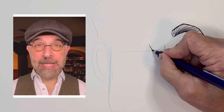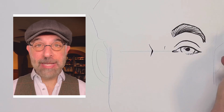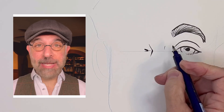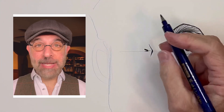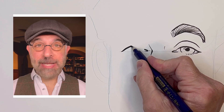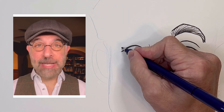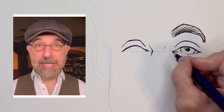I found this guy doing videos on YouTube. I think his name is Scott Christian Sava. Looks like he's mostly doing watercolor, but his videos inspired me, so I'm going to do this cool drawing of him. It's sort of a caricature cartoon portrait.